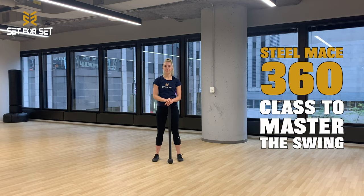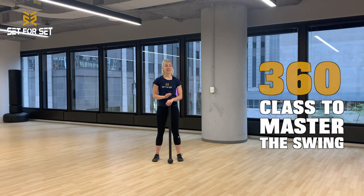Hey Warriors, it's Coach Paulina. Today I am teaching you how to do a steel mace 360 swing. I'm very excited to coach you through this because it is one of my favorite movements to coach.